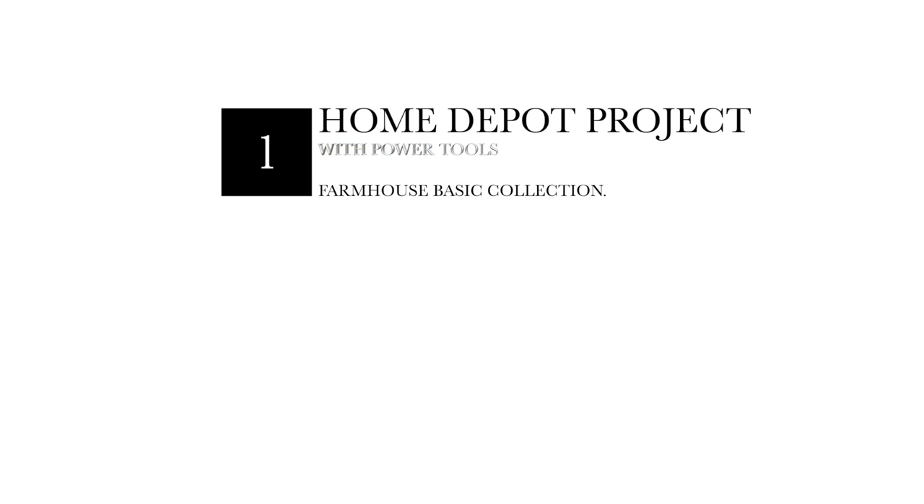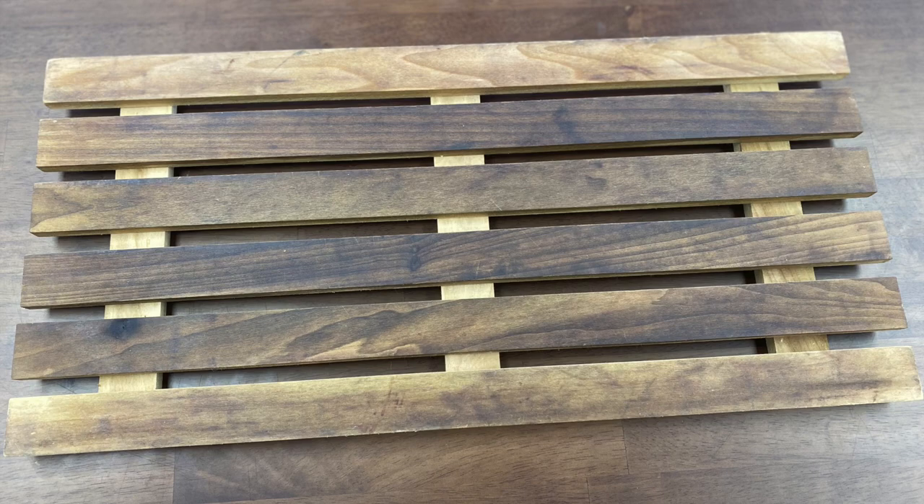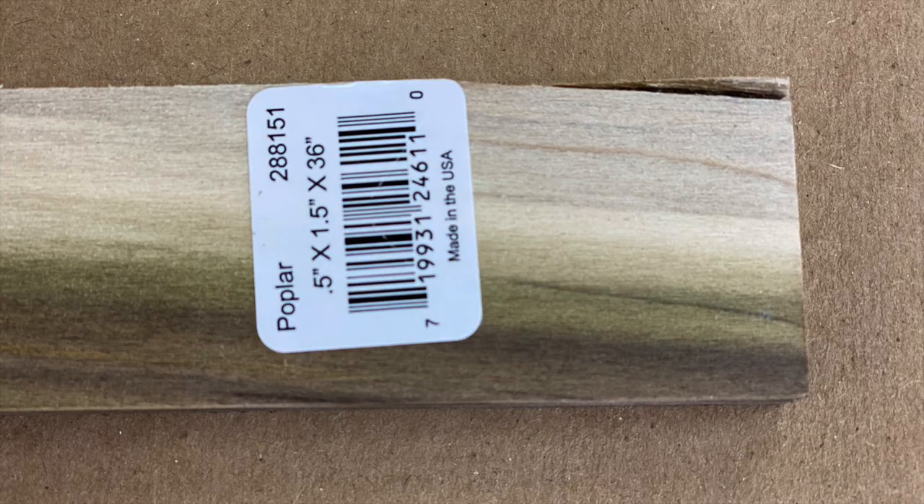Hello and welcome to part one of a five-part series. We will be making DIY projects. Let's get started. If you do not have the tools to cut this, Home Depot will cut this for you for free. For this first DIY project we will be making a heavy-duty canning and cooling rack.